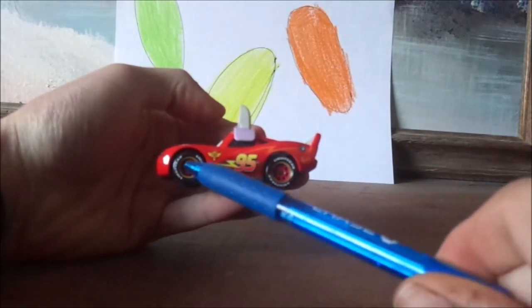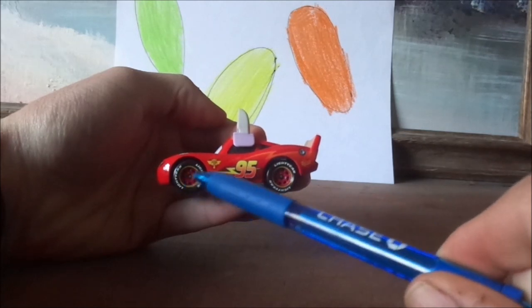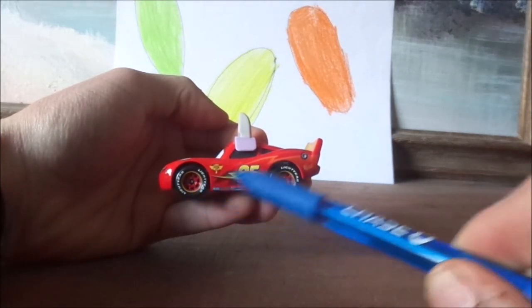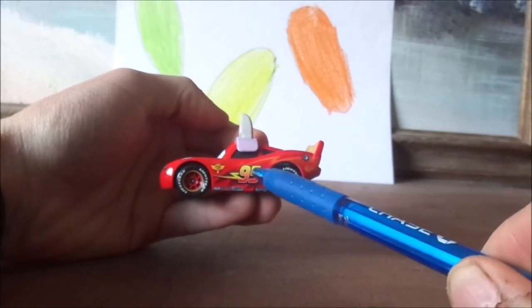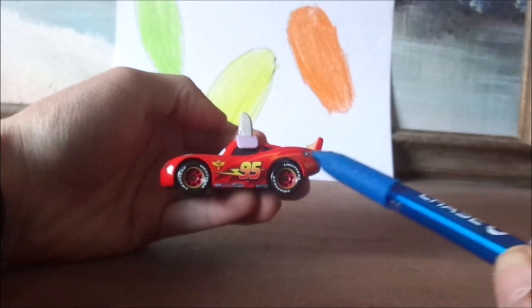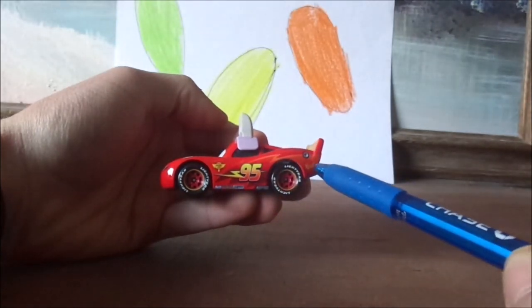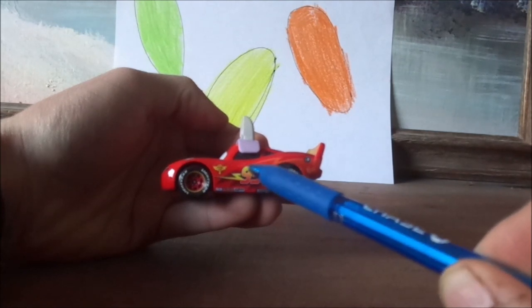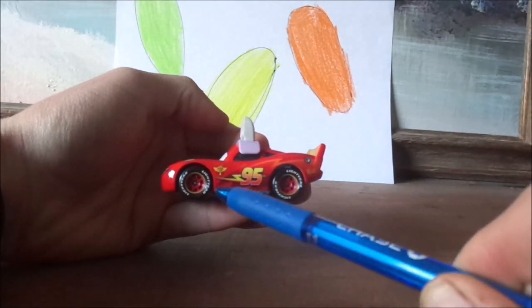And on both sides, we've got the red rims with the yellow borderline circling on the Blackwall Lightyear racing tires, and the reddish orange retro lightning bolt and the Rusty's logo and the gas cap and the yellow 95 with a yellow lightning bolt threaded.